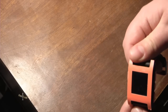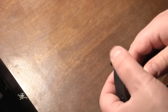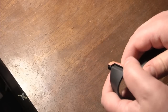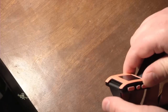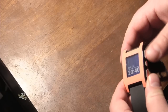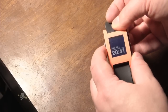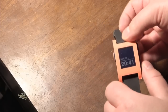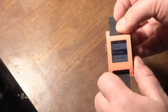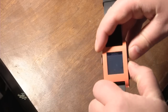A couple of problems I had with the SlickWrap: you can see it's already kind of coming up on the bottom, and on the top it's coming up there as well. This was done about a day ago, and I'm actually thinking about cutting off the tops or applying a different sticker. Next time I'll probably clean the watch off a little bit more before putting it on — that might have been the problem.